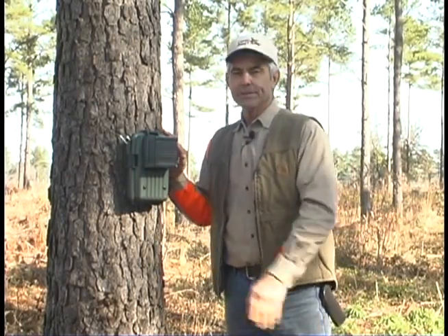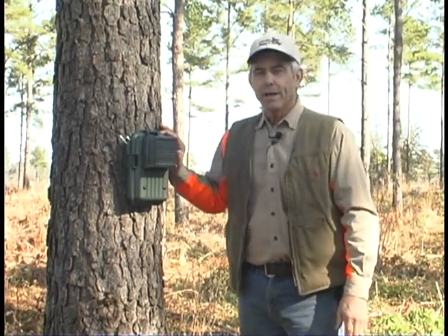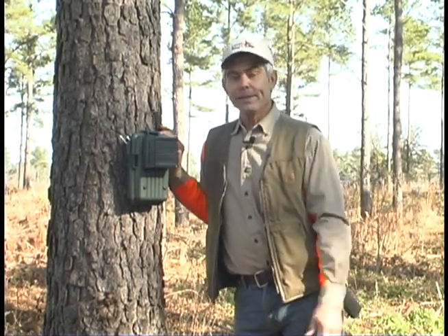I want to tell you about our latest design on the Total Recall. The Total Recall is an electronic call bird that allows you to establish quail on your property without the hassle of having to maintain a live bird.